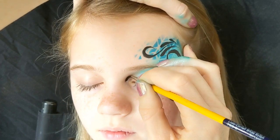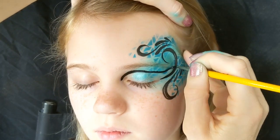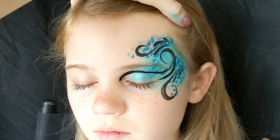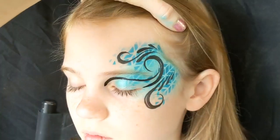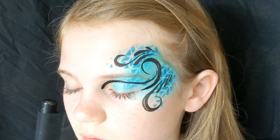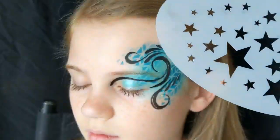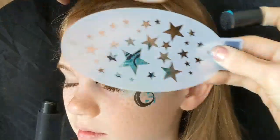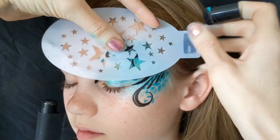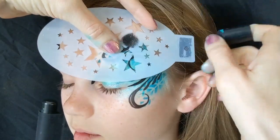The last bit of line work starts on the inner of the eye and then across the eyelid, up to follow that original swirl. Ask the person you're painting to keep their eyes closed for a while so the black paint has a chance to dry — then it doesn't smudge when they open their eyelid.